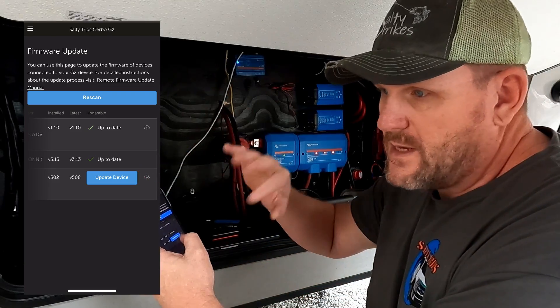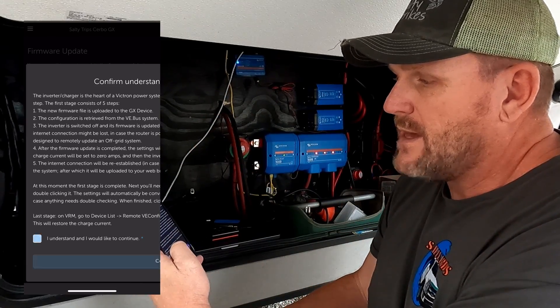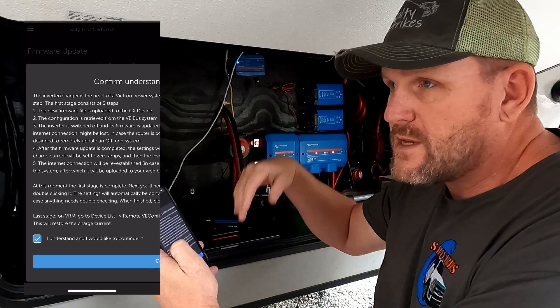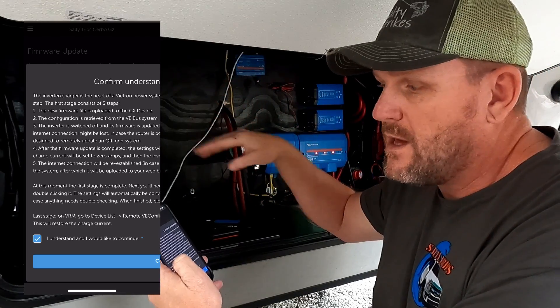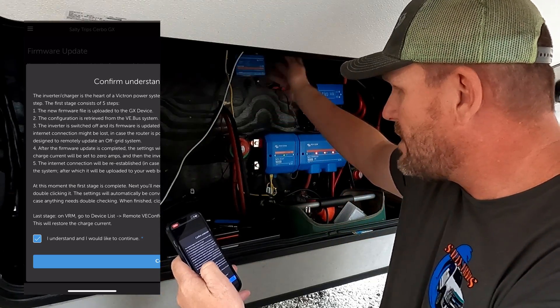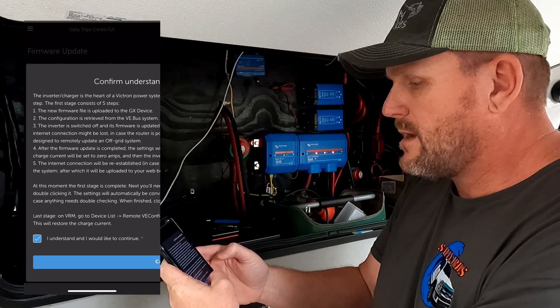I've gone through this — it's the same process I've gone through with the other one. You just click update device. It's going to tell you it's going to power down. First it's going to download all the information that you need, and then it's going to power down. So you're going to lose 120-volt power to your RV in the meantime. But we still have power to the Cerbo GX because of the batteries. Hit OK.